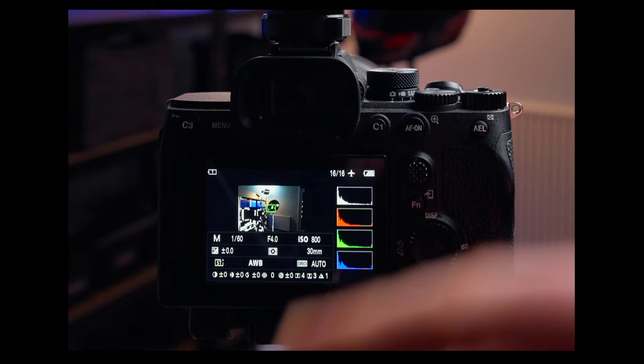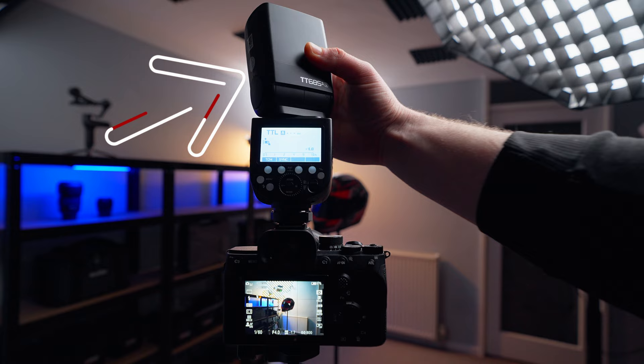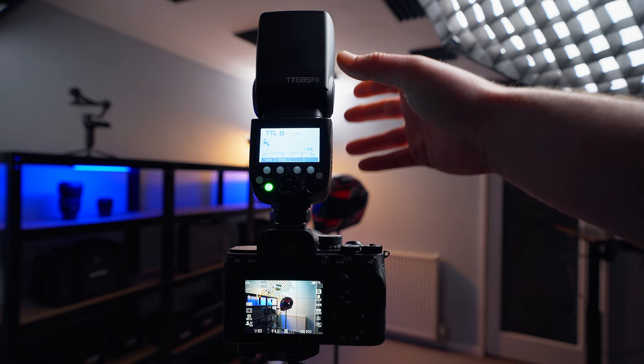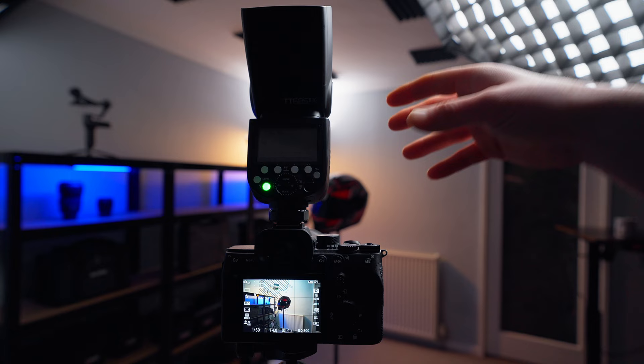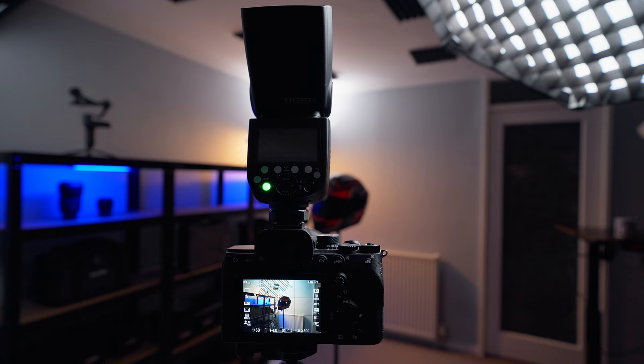Now we're going to switch on the flash. Keep in mind your flash head is flexible — you can tilt it as you need to. We're going to tilt it slightly back and bounce the flash backwards and then forwards. This helps avoid the flash hitting the background directly and gives it more traveling time — from the ceiling forward — to expose our subject.